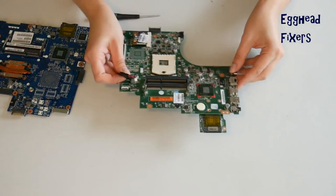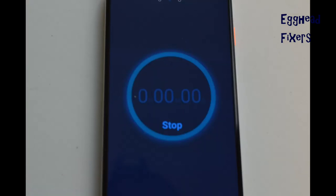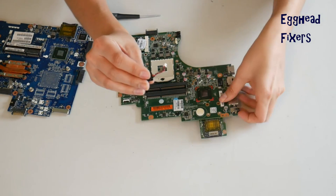Now that you've done that, go ahead and set your CMOS battery and your motherboard aside for 20 minutes. This amount of time will reset the BIOS. Once that time is up, you've done your BIOS reset. This fixes a world of problems, including the ones we mentioned in the beginning of the video. This is an excellent repair to know how to do.